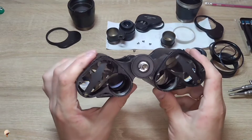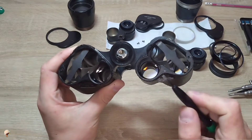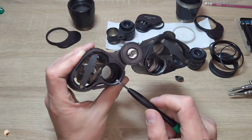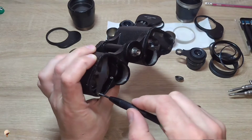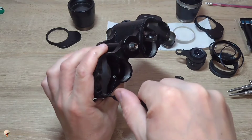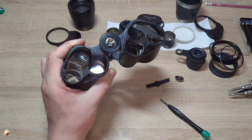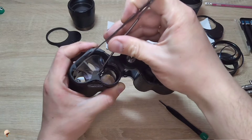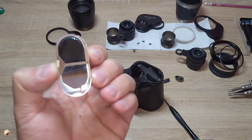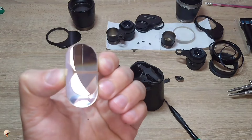This Japanese binocular is approximately 70–80 years old. Its optics are almost clear, however I still made the decision to thoroughly clean it in order to improve image quality. The prisms have a single layer coating. In order to remove the prism it is necessary to unscrew the clamping spring. To retrieve the prism I utilize a pair of tweezers. In this spot the prism has a slight chip, but it will not affect the image in any way.